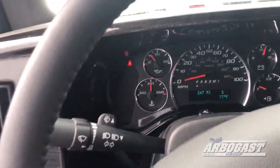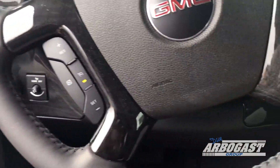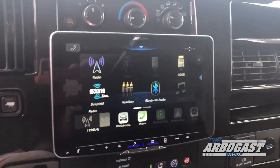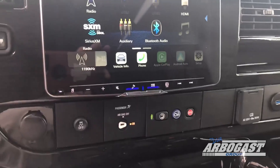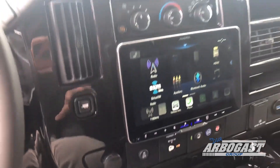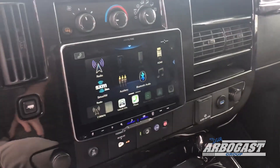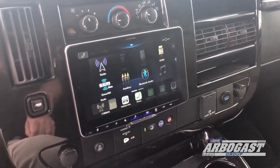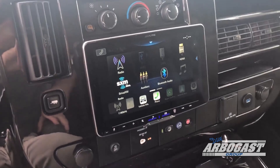247 miles on this — this is what it is from the factory to us. You've got cruise control on the steering wheel and radio controls. This one has the Alpine system in it, so it has AM, FM, XM, Bluetooth. You've got OnStar. You can also do vehicle information on this one. This one's a little different as far as the nav system — you have to Bluetooth your phone to it and do either Apple CarPlay or Android Auto, and it'll pull that navigation from your phone up onto the screen.